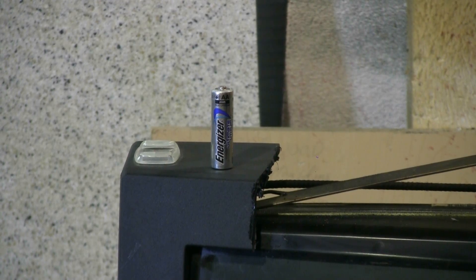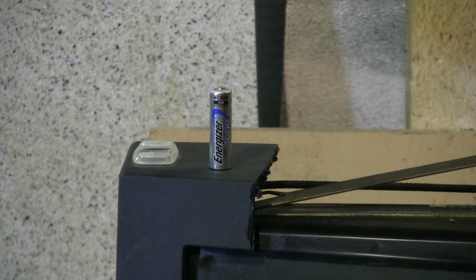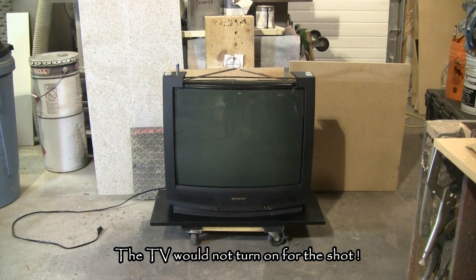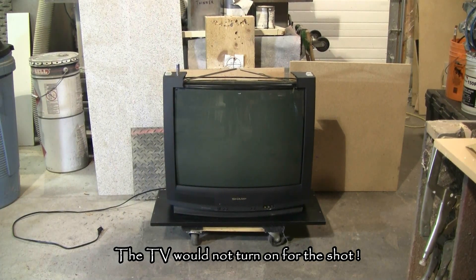That battery is also dead. What's nice about this television today is that it will fire up to a blue screen.